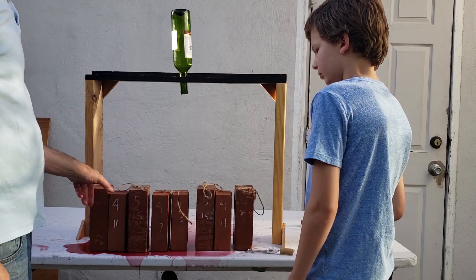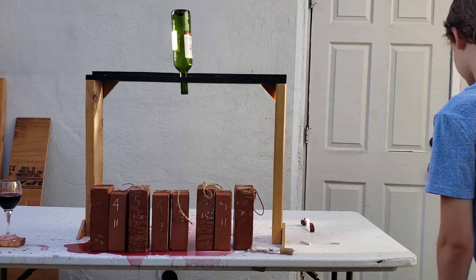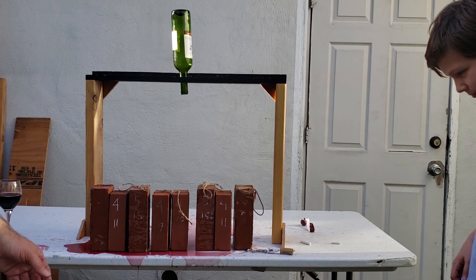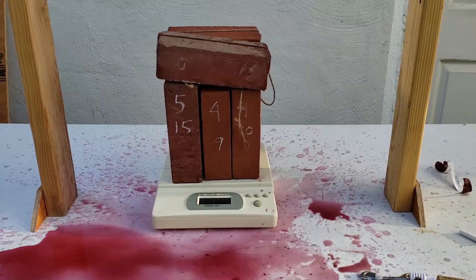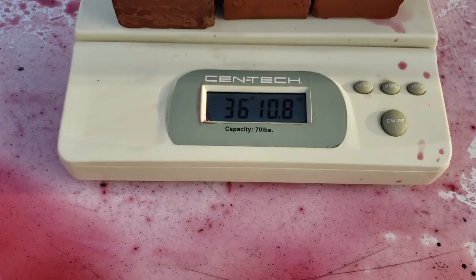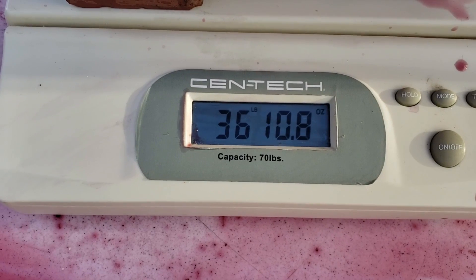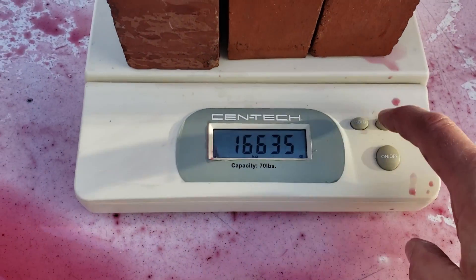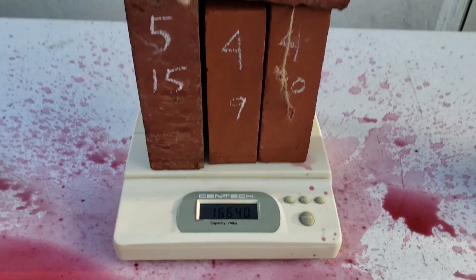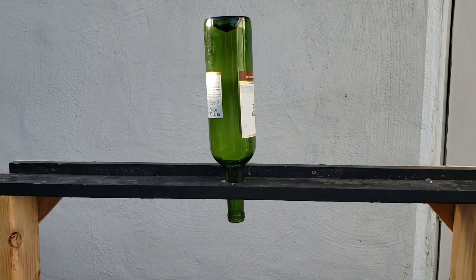So 1, 2, 3, 4, 5, 6, 7. On the 8th brick it fell down, and they're about 5 pounds each, so about 40 pounds. We'll do the math in a second. I've got all the bricks on a scale here, and hopefully you can see that that is 36 pounds, 10 ounces of bricks, which is 16.6 kilos of weight to pull a cork out of a bottle.